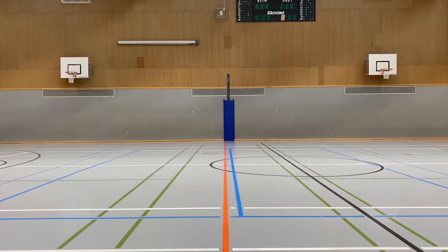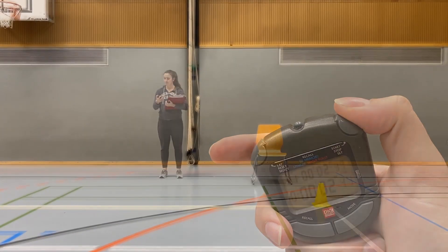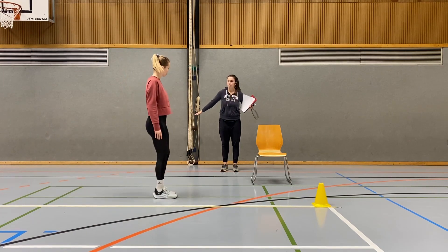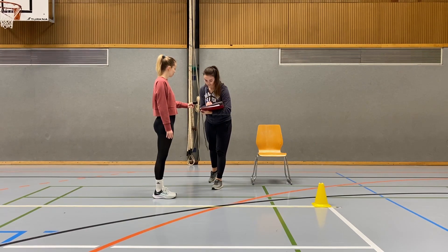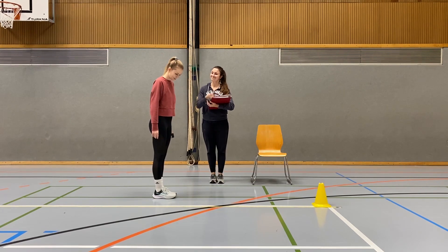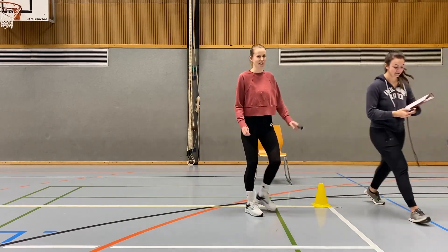Setup and material preparation. To conduct a six-minute walk test, first select a flat, straight course with a clearly marked start line. The time is started as soon as the patient starts walking. Make sure to keep track of the time. After six minutes, instruct the person to stop walking and measure the distance they were able to cover. It is important to note that the test should be conducted under the supervision of a healthcare provider, and the person being tested should be adequately prepared and instructed on how to perform the test.